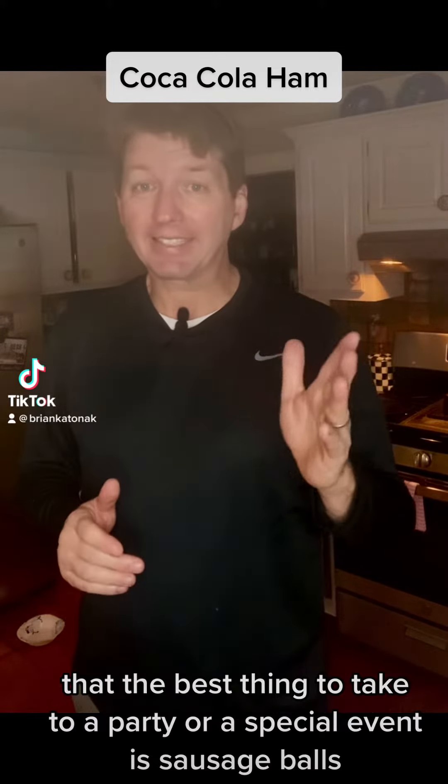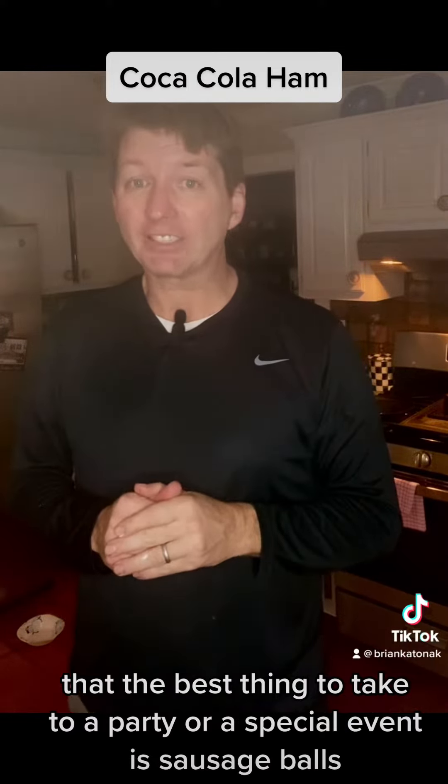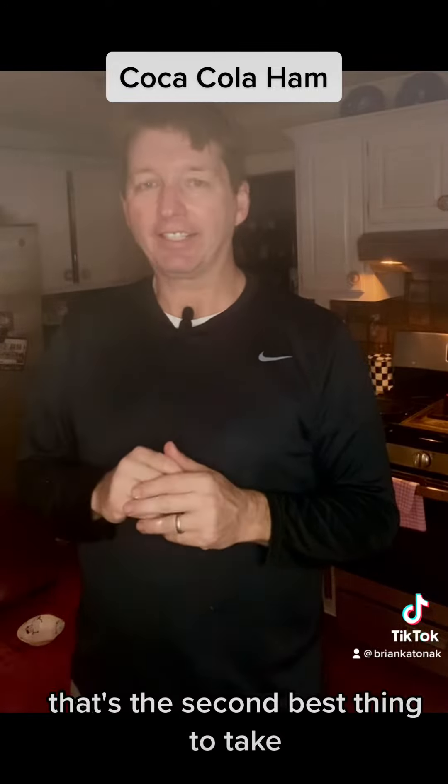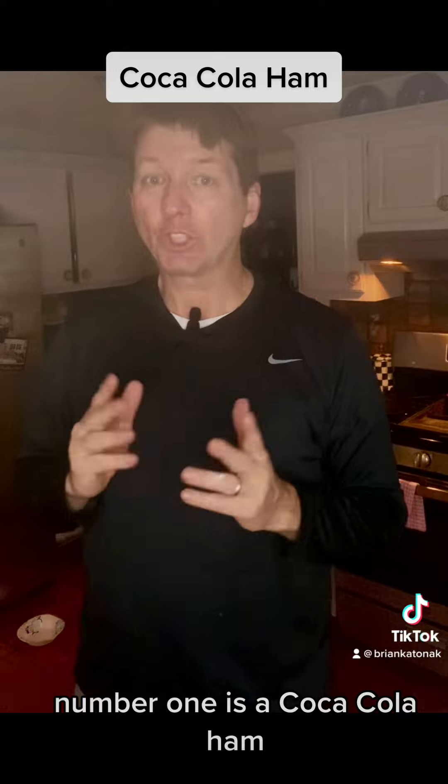You know how I told you a few days ago that the best thing to take to a party or special event is sausage balls? I actually lied. That's the second best thing to take. Number one is a Coca-Cola ham.